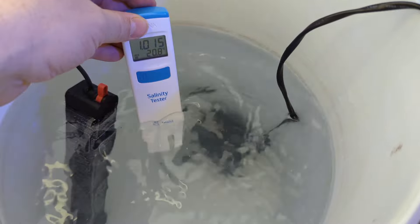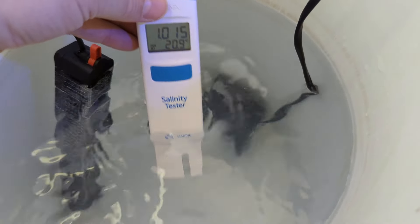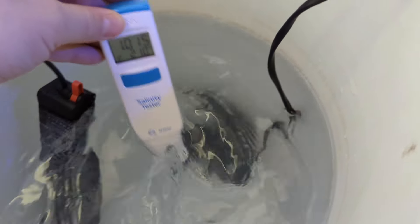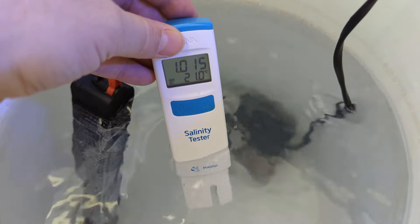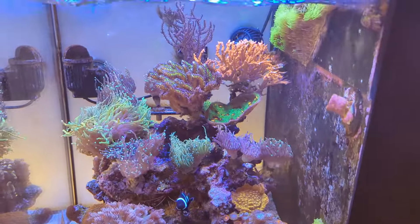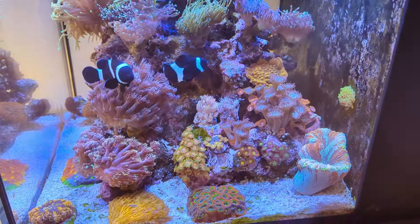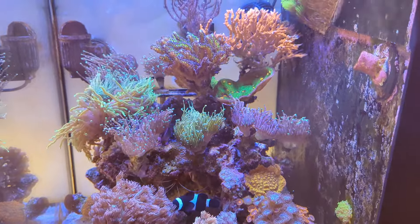Just a quick check on the water situation - we're at 1.015, so I need to get to 1.026 specific gravity. We're at 21 degrees so about four degrees away. I'm going to add a little bit more salt - you've got to do it slow and steady. We've only had that wavemaker in for about five minutes - just have a look how much the reef has responded! Those torches and LPS really show the variations of flow you need in your reef tank.